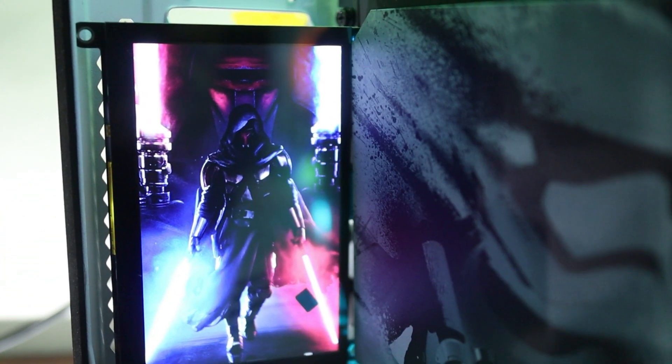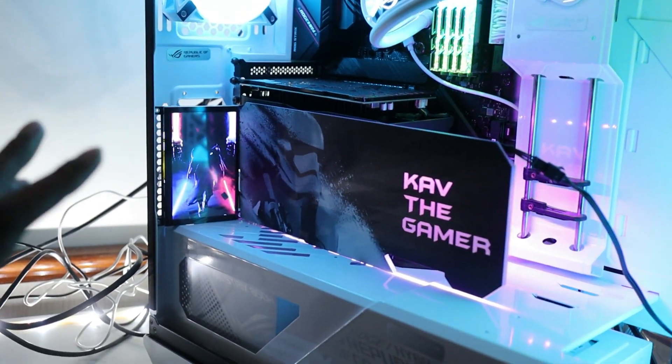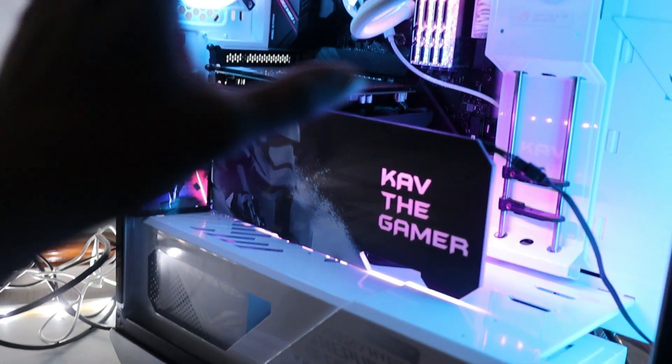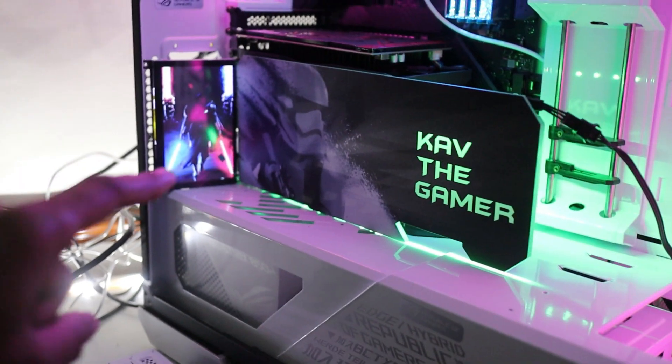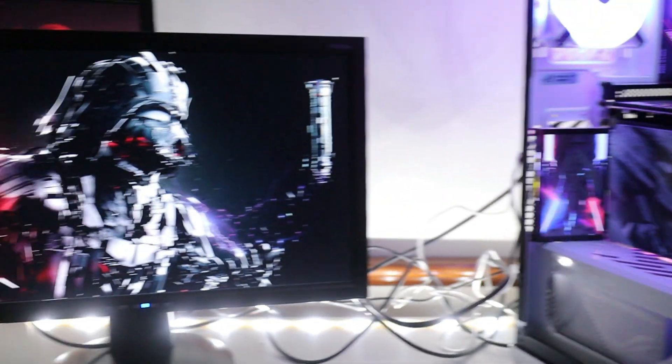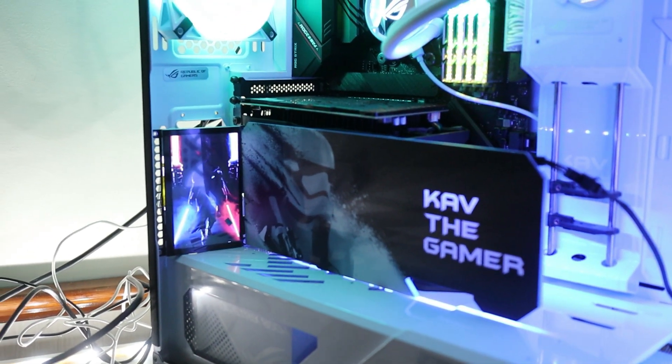There we go — look at that, really cool looking in there! It looks a bit overpowering because I've got all the other lights on and the strip lights running, but when I turn everything off you'll see it in a lot more detail. The other monitors are all still running perfectly — let's go!